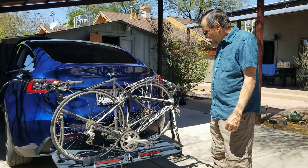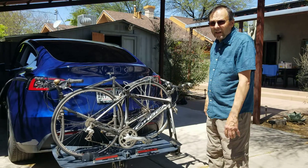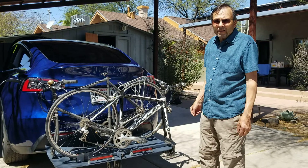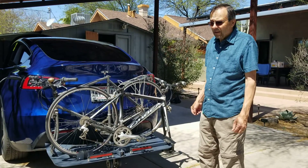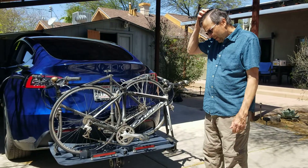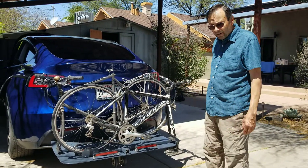From the standpoint of aerodynamics, I'm totally satisfied. I did not notice any penalty. Certainly there was something, but almost nothing. So that was the most important criteria, and it passed with flying colors.